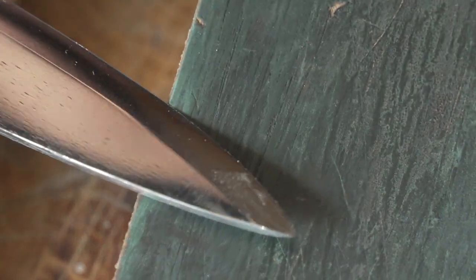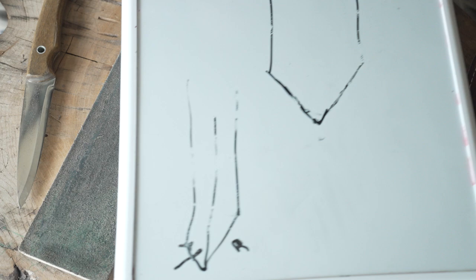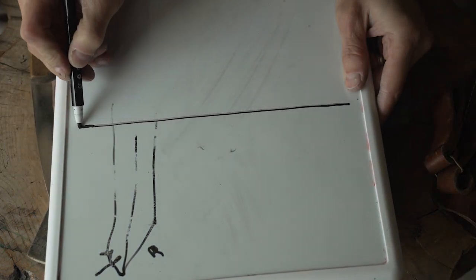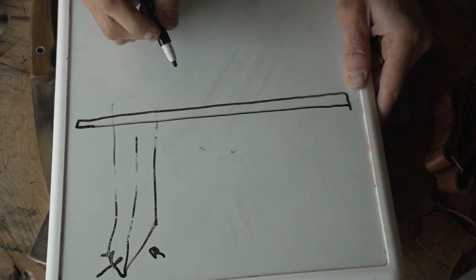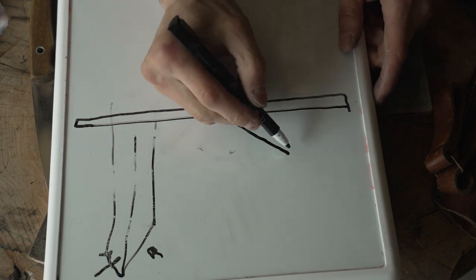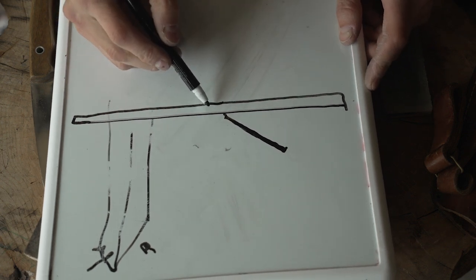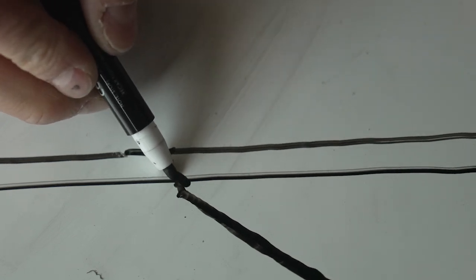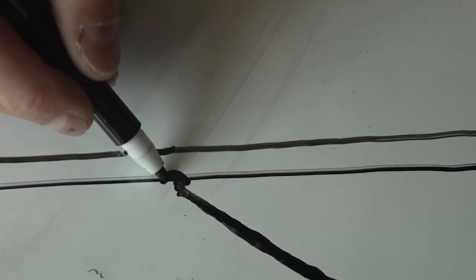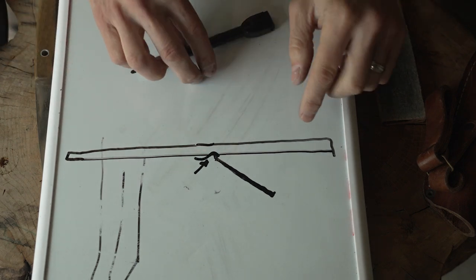When you put your blade on there, that leather flexes. Can you see that? Right behind the edge, that leather flexes. What that does — so you've got your strop here, your piece of leather, zoomed in really close. You put your knife blade up against it. What happens is this material, this leather, it gives slightly. And what happens at the tip is it goes down like that, so your angle changes right there. As that material flexes, it kind of pulls around the blade and it changes the angle of the blade.